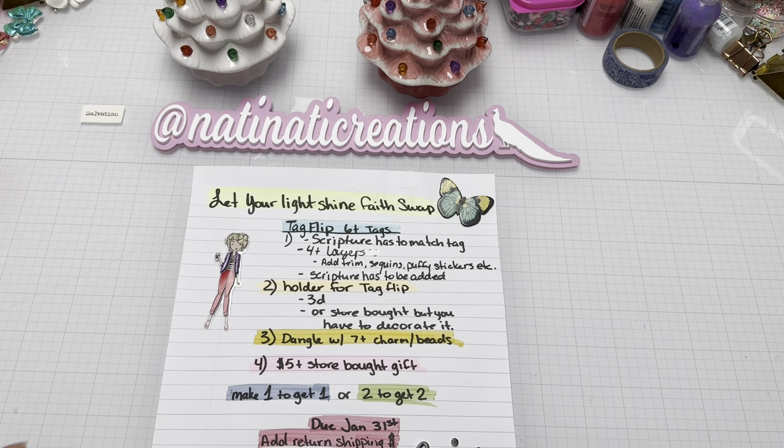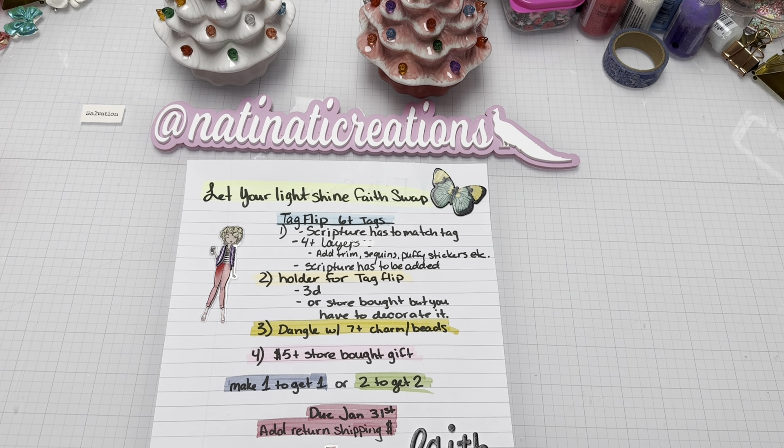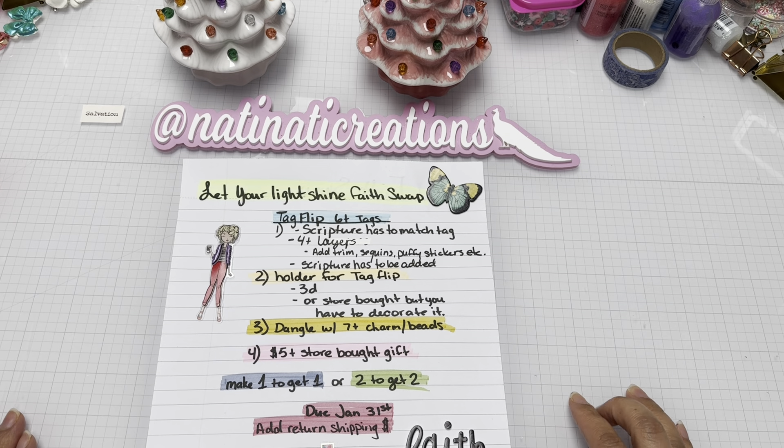Hi guys, welcome back to Naughty Naughty's Creations! I have the first reveal for the 'Let Your Light Shine' faith swap. I hope everybody's having a great day and a happy new year — even though it's already eight days in!